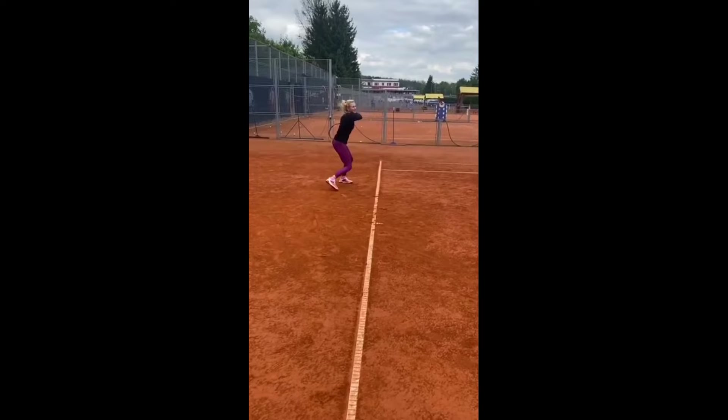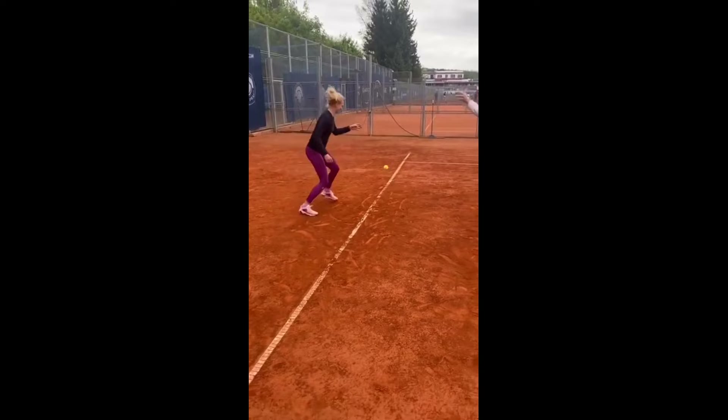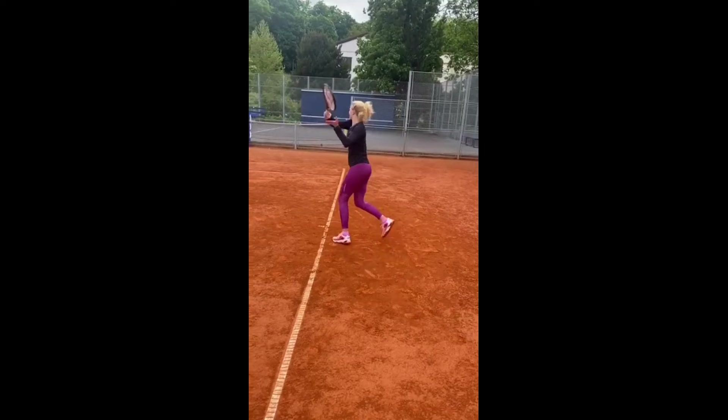Furthermore, these drills contribute to her overall athleticism. They enhance her fine motor skills, helping her to perform intricate and controlled movements with her racket when required, such as drop shots, volleys, and slices.